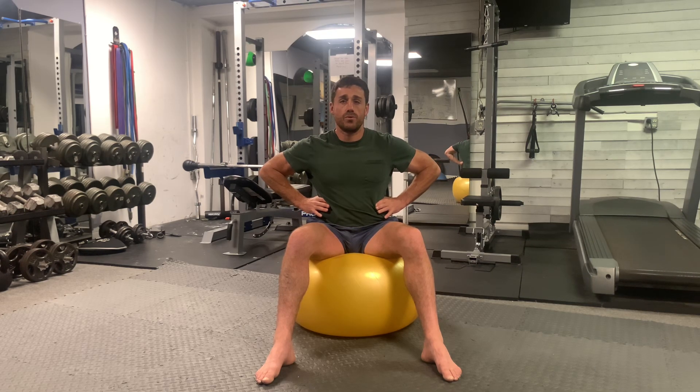You'll notice that my exhale is audible and it's looking as though I'm breathing out through a straw.